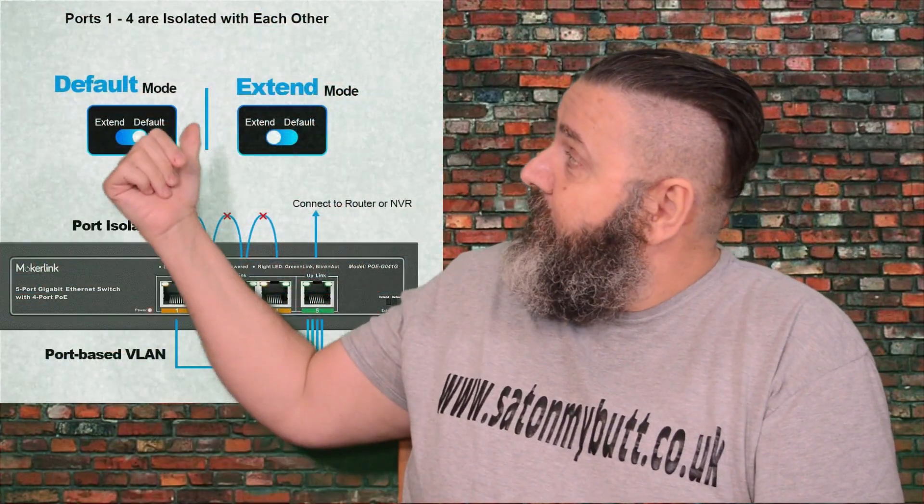The switch capacity is 12 gigabits per second. It's also got an extend switch — you can see it there — which takes the range from 100 meters up to 250 meters. However, that does limit the speed down to 10 megabits per second. Most home users won't need more than 100 meters anyway unless you're going commercial.